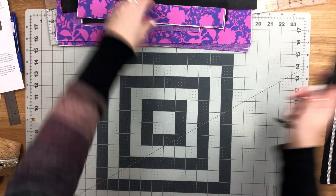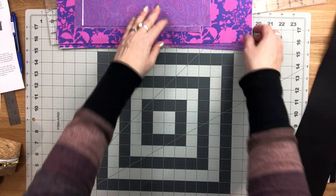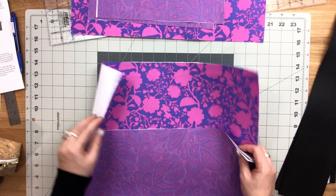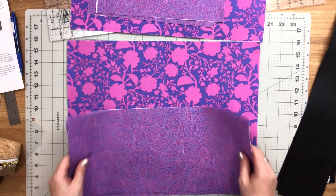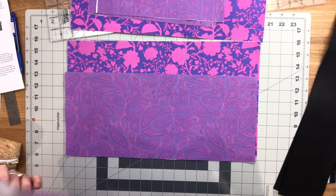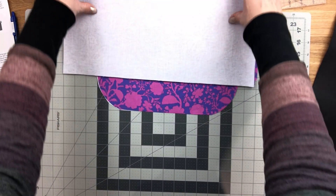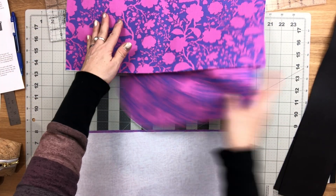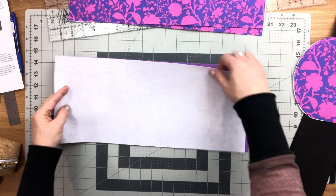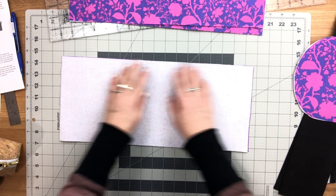We're going to start by sewing the pockets into our lining pieces, and this is fairly simple. I think every single one of my videos shows how to sew slip pockets and zip pockets. So what we're going to do first is take both of our slip pocket pieces and pin them right sides together along the top edge.